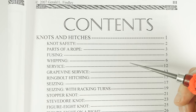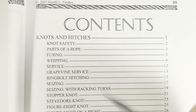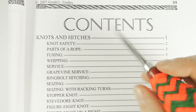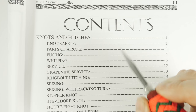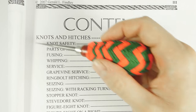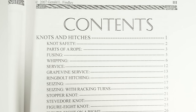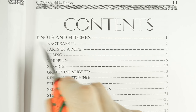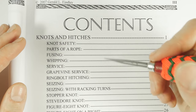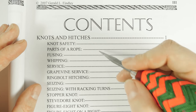The first important part of my review is a look at the contents section. This will help us determine who is going to benefit from this book the most. The book has several chapters, with the first one being the largest, dealing with knots and hitches. Let's take a look at the more notable knots and techniques in this part.